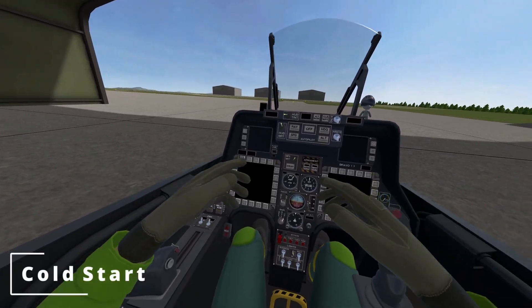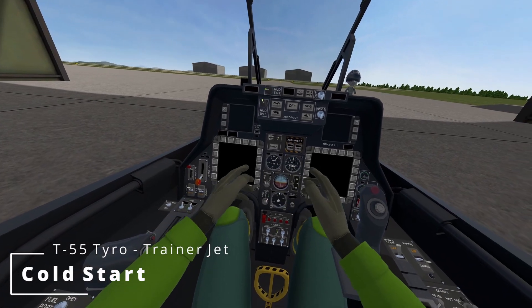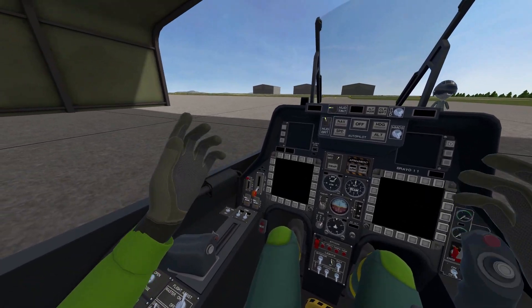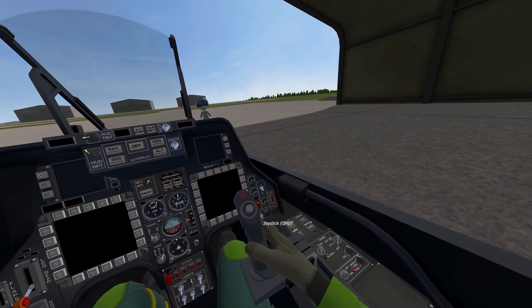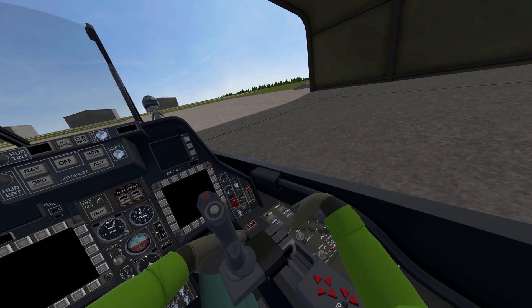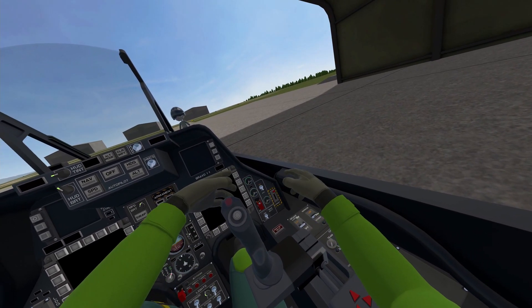All right guys, so this time around the cockpit is a bit small — everything is a little bit smaller to accommodate all the buttons and switches. The interface is very similar to the FA-26B, so if you are familiar with the FA-26, you're going to be familiar with this one as well. All the engine switches have been placed in this area over here.